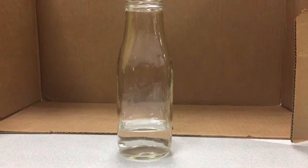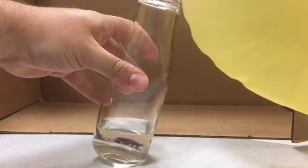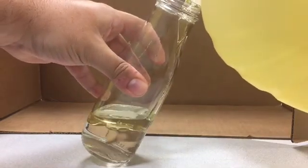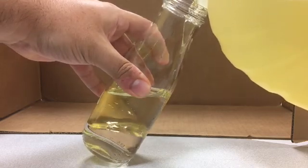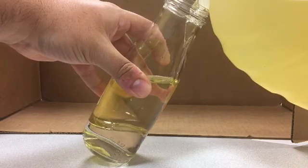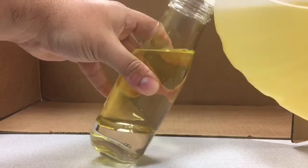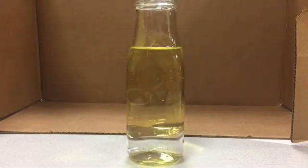Next, you are going to add the vegetable oil. Tilt it and slowly pour it. Fill up the entire bottle with oil, tilting it so it goes in a little slower.